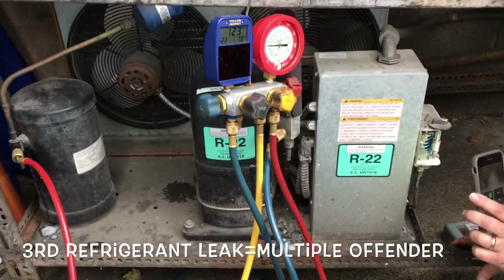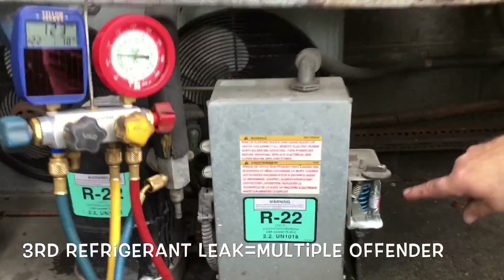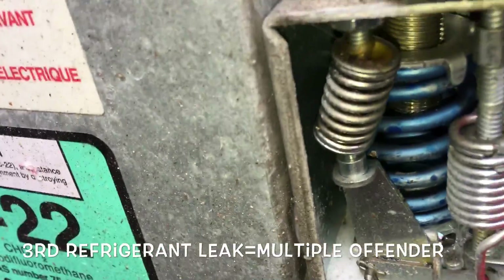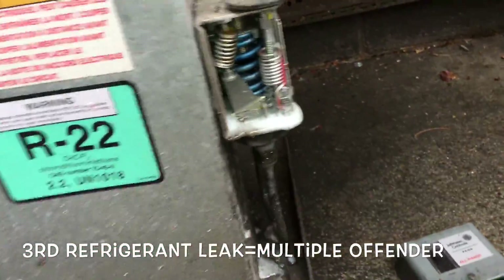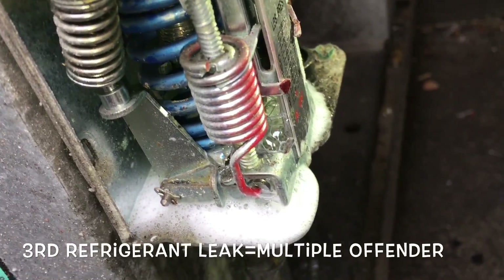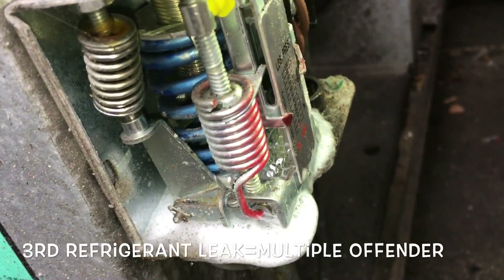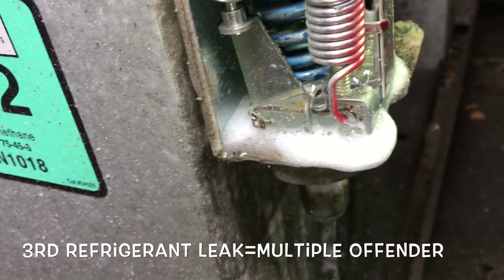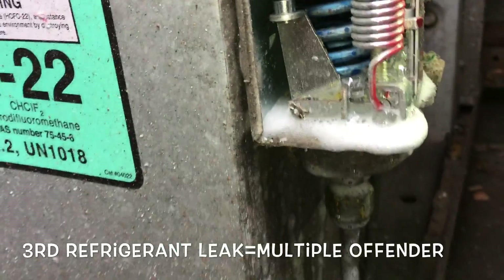You ain't gonna believe this one. My six-sense was going off, and guess what I found — look in here, the old low pressure control. I didn't even get out my H10 for this one. This was just my old six-sense going off. I scored — I just filled it up with some soap bubbles, and look at that dog. Look at that thing going to town. So I need a low pressure control for this dog.